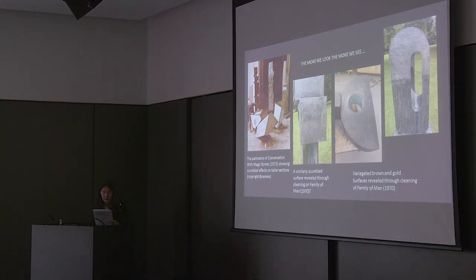It seems that we cannot assume that brown was just brown. Sometimes brown was combined with green, as in the images on the left, and sometimes with the underlying gold colour from the bronze itself, as in the effect seen on the right. Lindsay hopes we can spread this information more widely amongst those who have these sculptures in their care, to help inform future treatment of all of Hepworth's work.